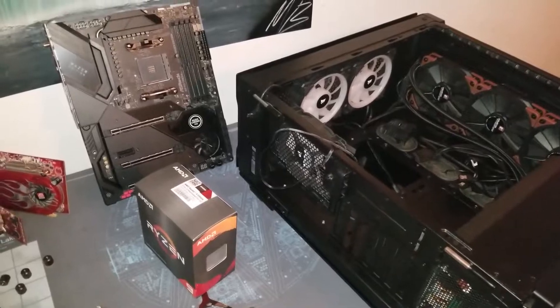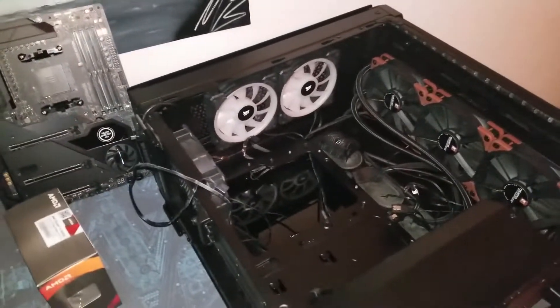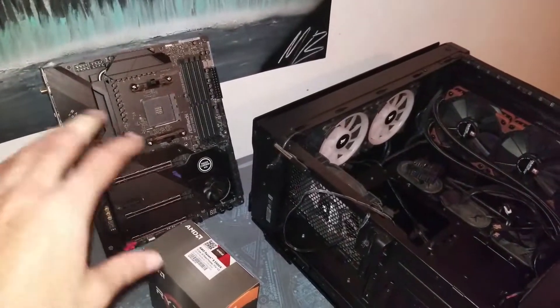Hey guys, what's going on? Vega here from Serpent X Special Forces, and in this video I'm just upgrading and taking you guys along with me. I'm not going to do a time-lapse or anything about it.